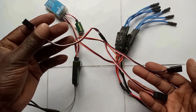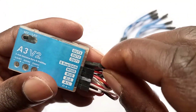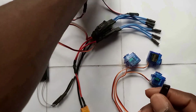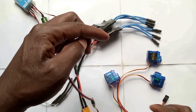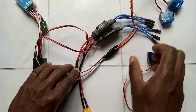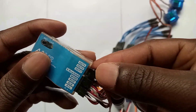Next, connect the wire cable to Out1, which is the aileron servo. Then connect the two servos to the wire cable.